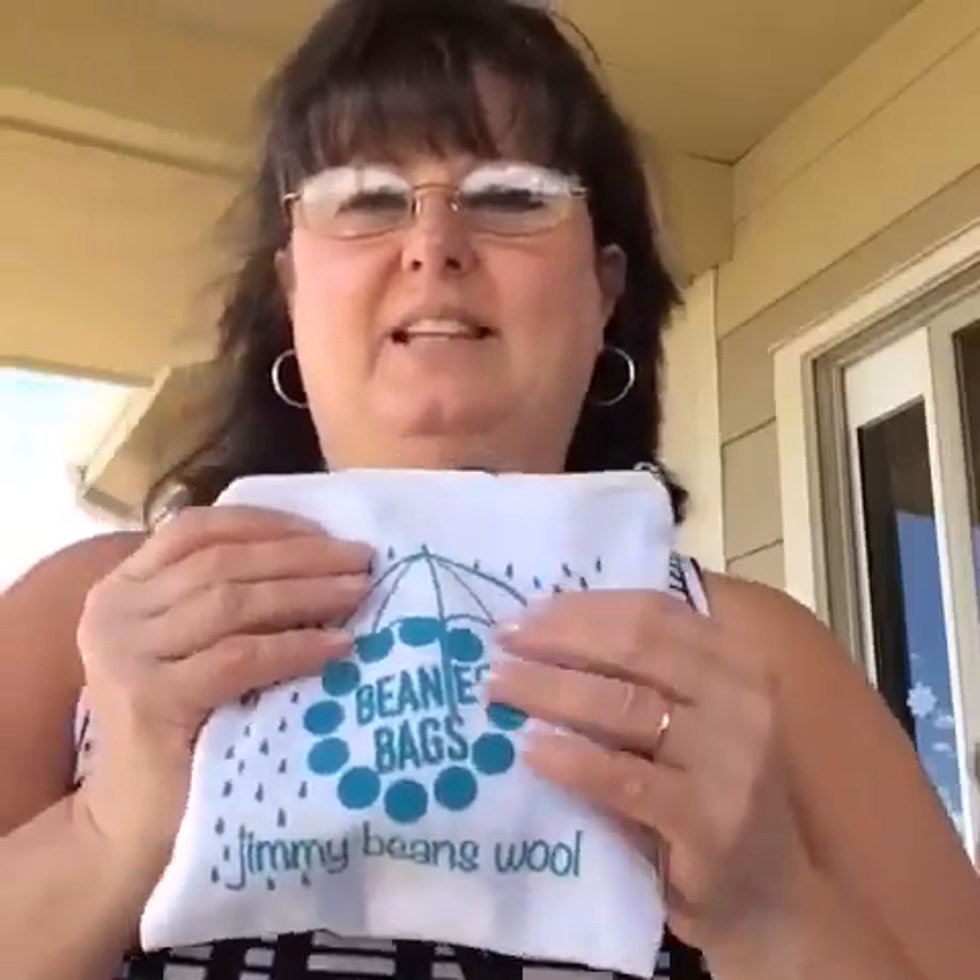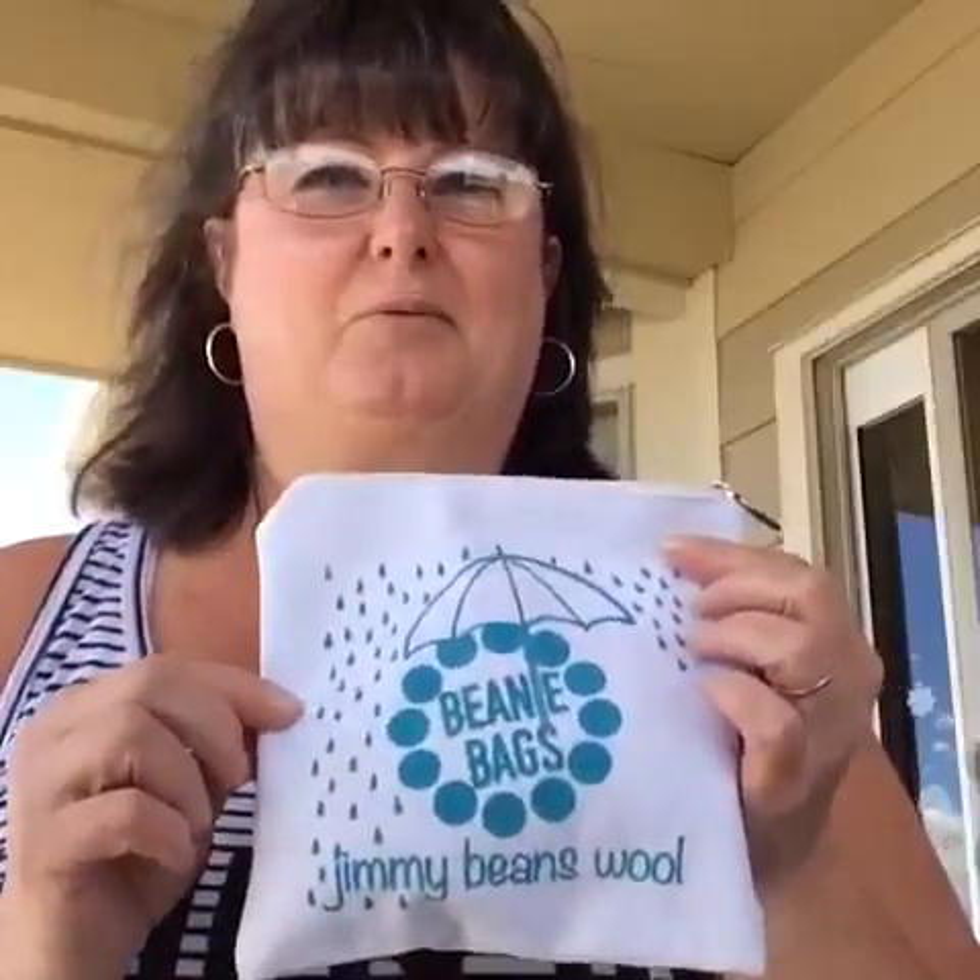Hi, this is Sarah. I'm sitting out here on my back deck — it's a beautiful day. If you're around, go ahead and comment. Today we're doing our Jimmy Beans Wool bag reveal. I've been getting these for about five or six months now. This is the bag for April and it's a really cool bag this month. I love the umbrella and the rain design — isn't that fun?